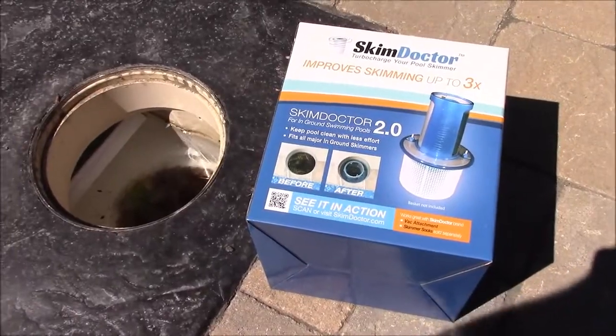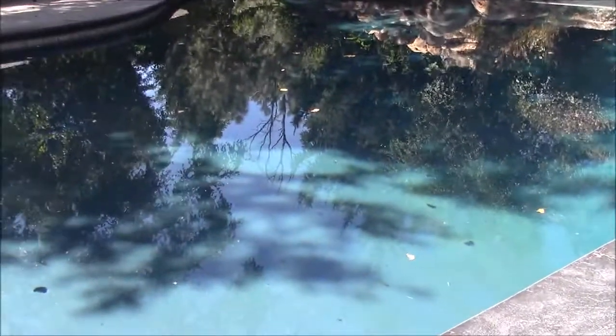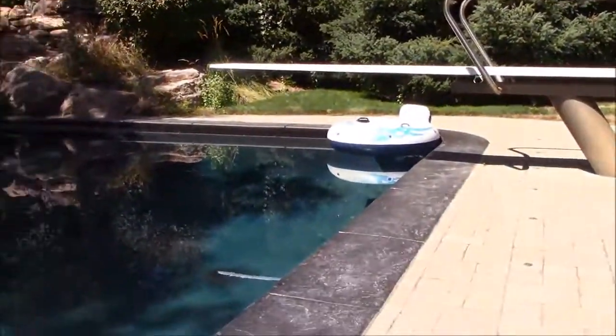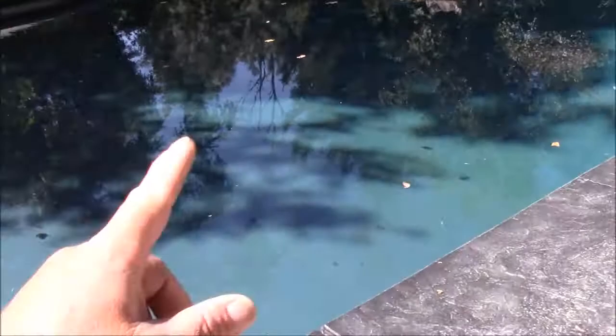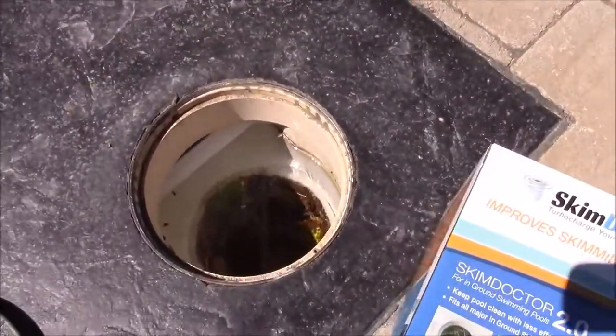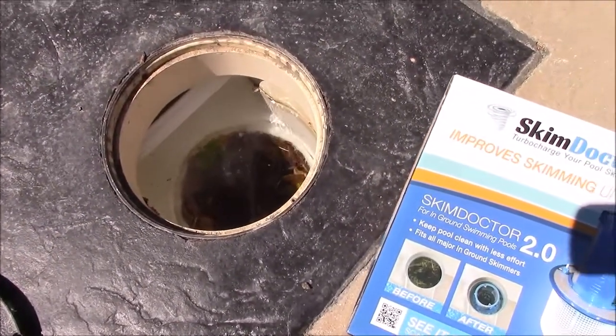Hey, what's up guys, this is Matt with the Pool Biz Growth Channel. Today I'm going to be doing an improvement on this massive pool. This is a 50,000 gallon pool and it's surrounded on all sides by trees that, as you can see, dump a lot of leaves. Looking in the skimmer here, you can see that it's completely full of leaves but there's not a whole lot of surface flow at all.